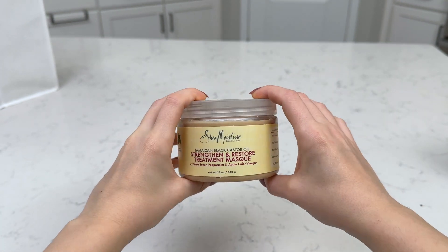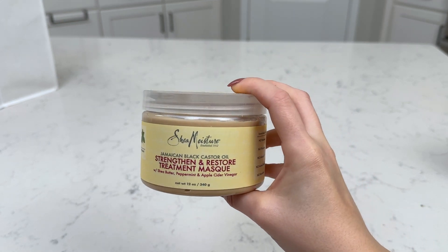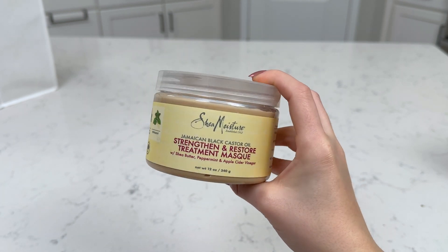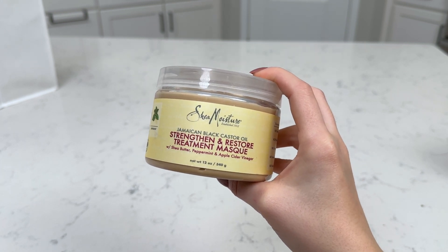So if you're looking for a great hair mask — looking to restore your hair from maybe damage from heat or coloring, and you want to strengthen your hair, get it soft and shiny and silky — this is a great hair mask. This is the Shea Moisture Jamaican Black Castor Oil Strengthen and Restore Treatment Mask.